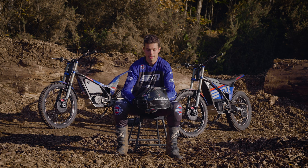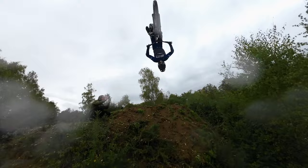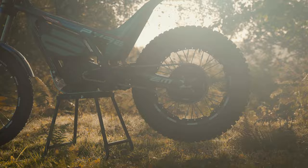Both bikes are really capable for nibbly, focused trials riding but they're also capable for big stunts like backflips, big can-cans, no handers — you name it, you can do any sort of riding on both of these bikes. We've got the E-Pure Race here, that's more of a trials bike — hopping up onto logs, riding along treacherous sections, more trials riding capable.